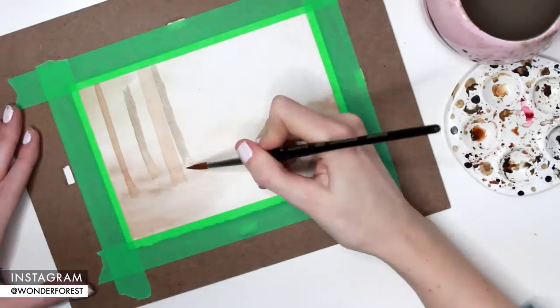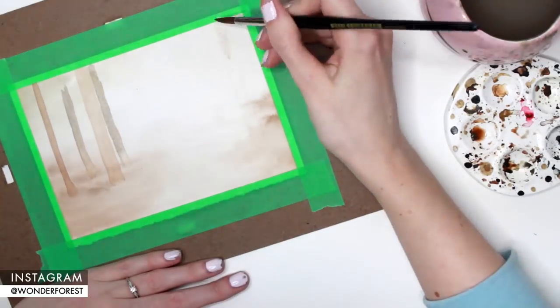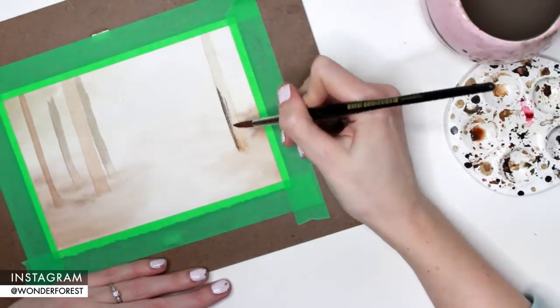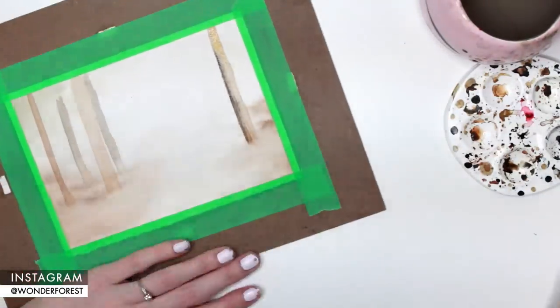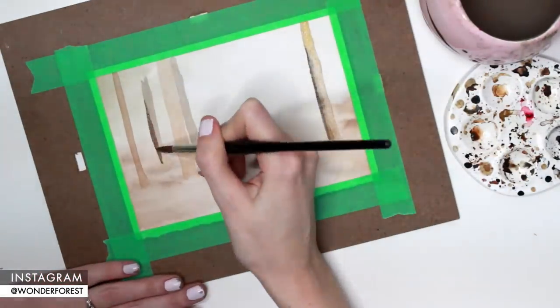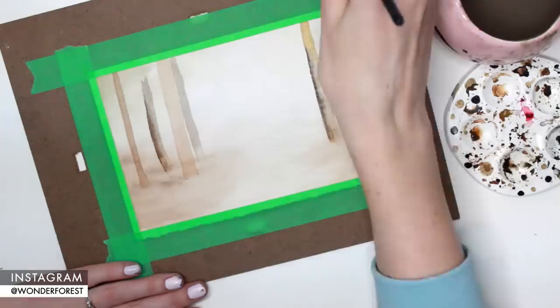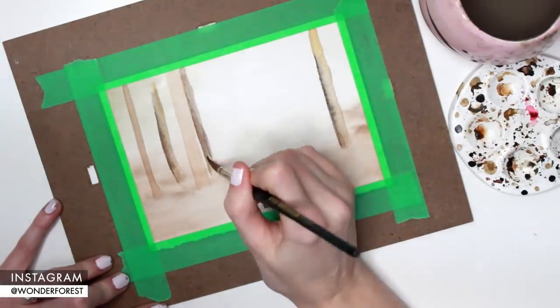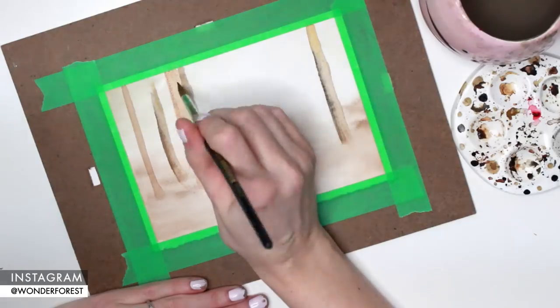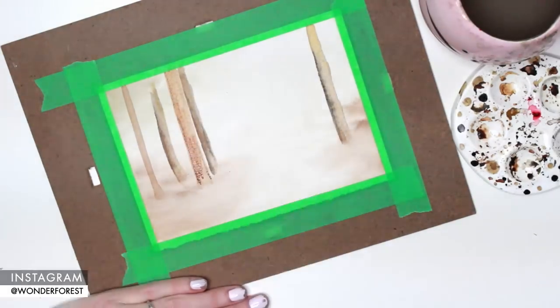The further back the trees go, the more gray and muted they're going to look. I have a light source coming in from the top right corner, so the shadows of the trees are going to be on the left hand side of the tree trunks. One of the main things I did want to portray in this piece was the light kind of coming through the trees.